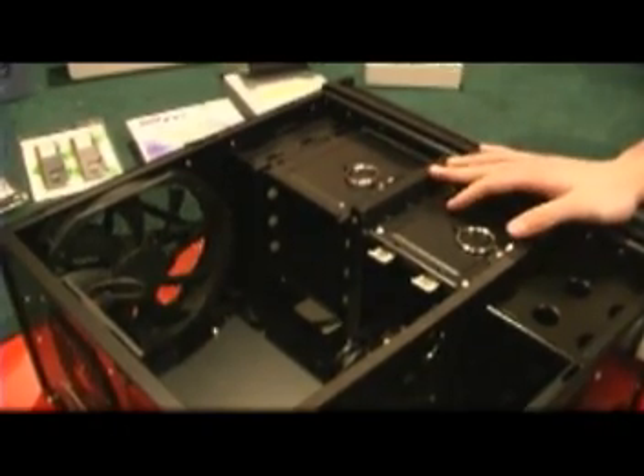First thing you want to do is start by opening the case so you can get ready and put everything inside. On this case we're using thumbscrews for that — some cases have a handle. So we've put the case on its side and we're ready to start working on it.